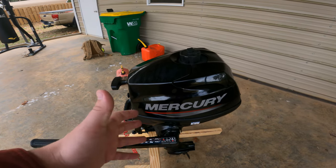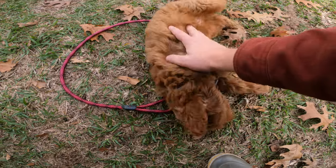The Tohatsu cowling design actually makes it a little bit easier to service compared to the Mercury version.